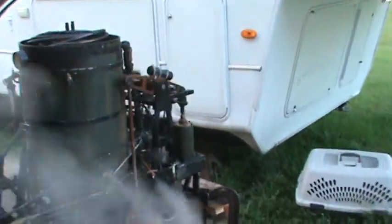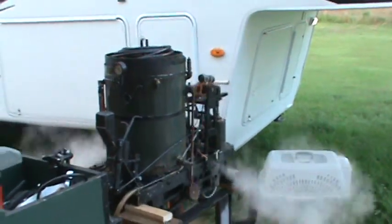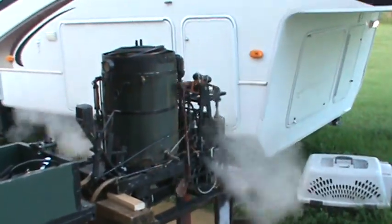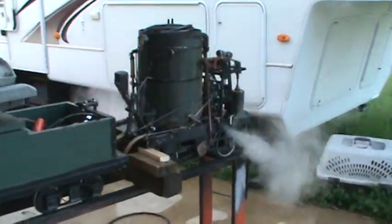When we get to the event, we'll hydro the tank — the boiler. It's due for a two-year hydro. I don't anticipate any problems; it's been a good little unit. I keep it in storage with the boiler full of nitrogen.